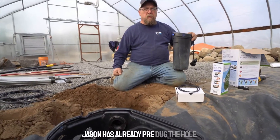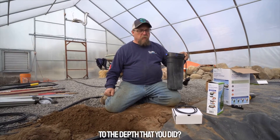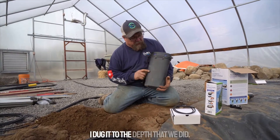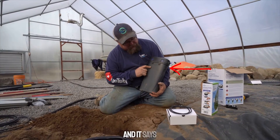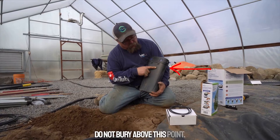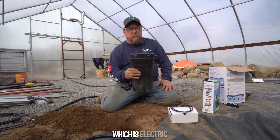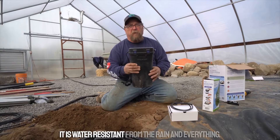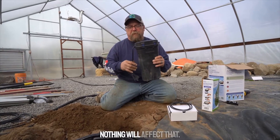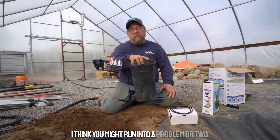Let me show you how we install it. Jason has already pre-dug the hole. On the back of the auto dosing system is a line that says do not bury above this point. The reason for that is you do not want this keypad, which is electric, to get submerged in water. It is water resistant from rain, but if it was submerged in water you'd run into a problem.